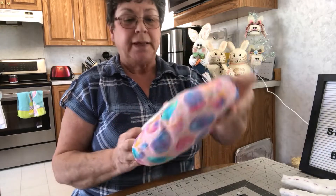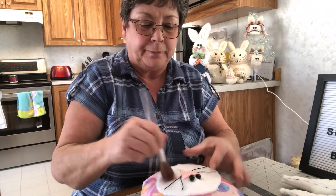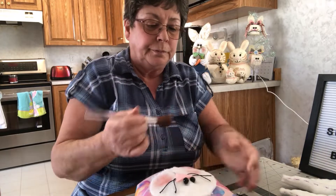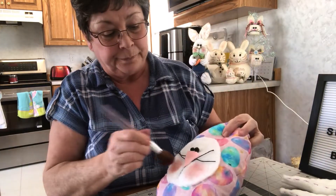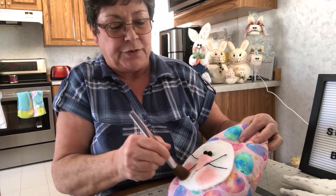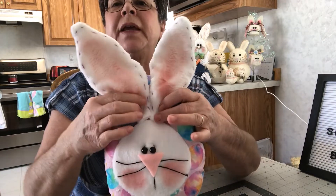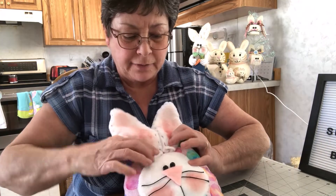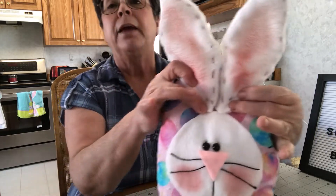So now I'm going to color up his cheeks a little bit with some blush — we'll make him look a little rosy here. You can make him as rosy as you want. He's looking pretty cute. And now it's time to put the ears on. So I've already put a little blush on them there, and I've just stuck a couple of pins in because we want them to go right about there, and I'm going to go and hot glue that now.